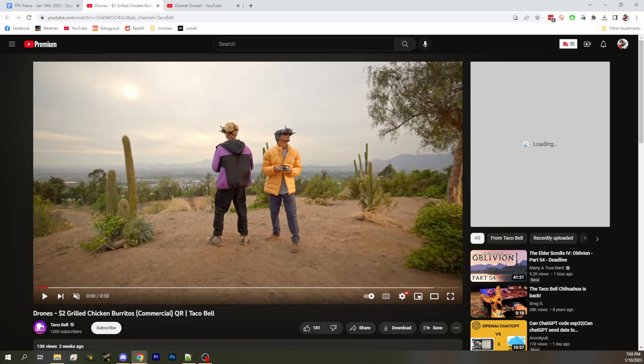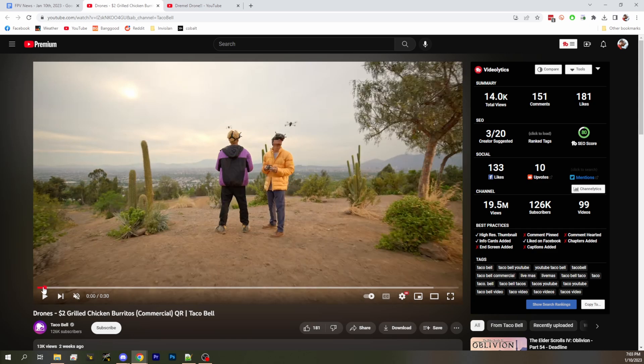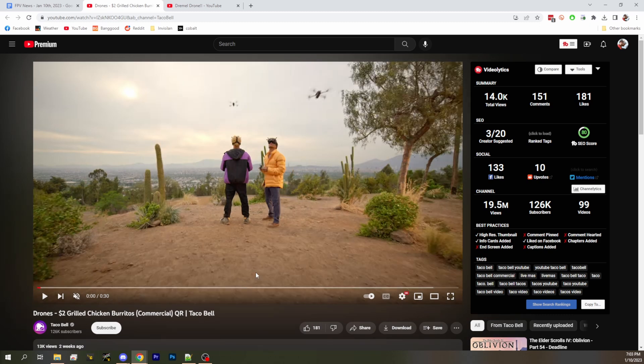Taco Bell has a commercial where we've got two guys ostensibly flying drones — looks more like standing around looking like they're flying drones with pasted drones above them. But regardless, we've got guys with DJI goggles on, DJI controllers, rifle controllers, whichever. And it looks like we're referencing FPV drones, which is pretty cool. It does look like they actually flew two drones over these guys' heads. They are wearing the gear.